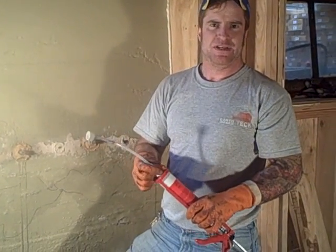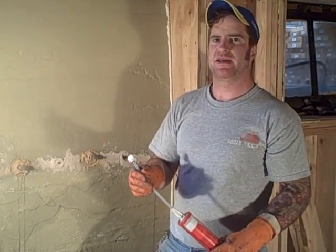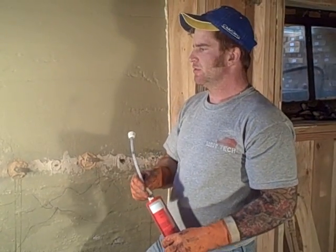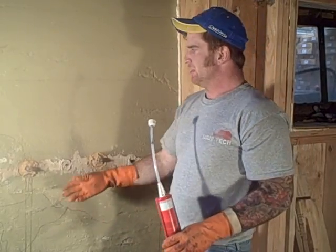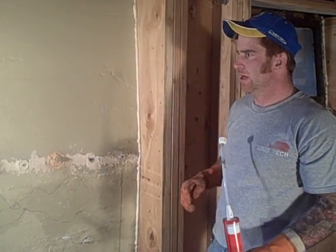Hi, I'm Steve Gemmell with Earthquake Tech, and today we'll be showing you the basics of an epoxy injection into a crack in a foundation. It serves in this case as a waterproofing mechanism, mainly because this SR wall bracing system that we just installed takes care of the lateral loads that need to be reinforced in a failing foundation.